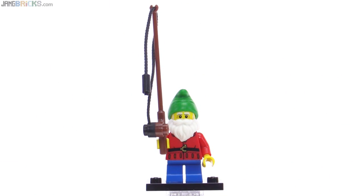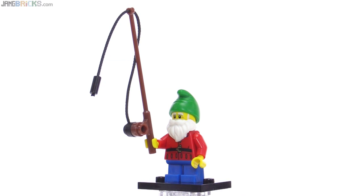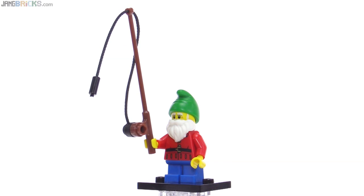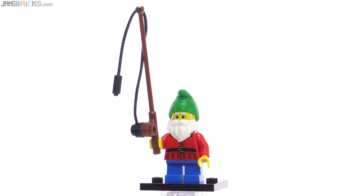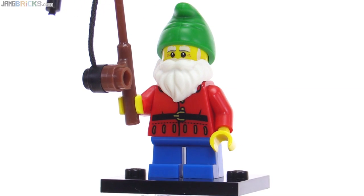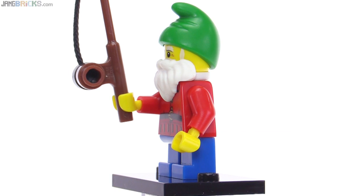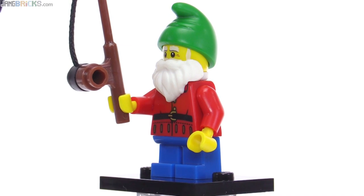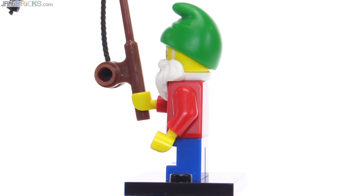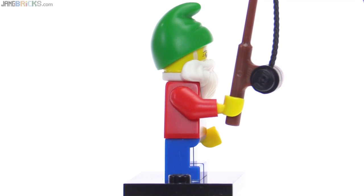The first one on the collection sheet is this lawn gnome, who comes with what looks like a very large fishing pole, but it's actually a smaller one — it's just a small figure to go with it. It's nice that the fishing pole came in the brown color here. The figure itself used the short child-sized legs to get it to be smaller overall, and the short beard, kind of the Santa-style beard, works out well for this figure because of its scale — makes it look like it's a much larger build just relative to the whole dude.